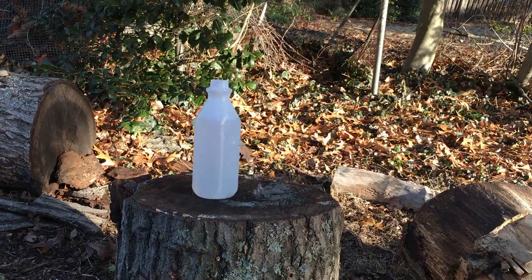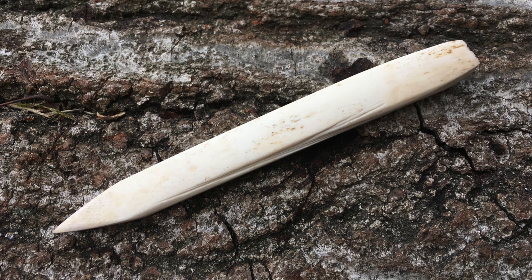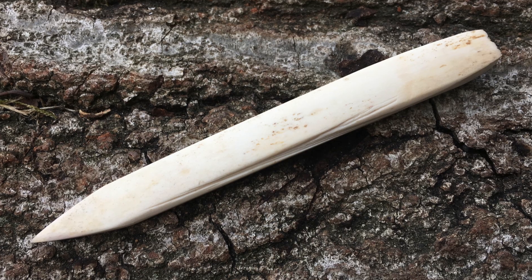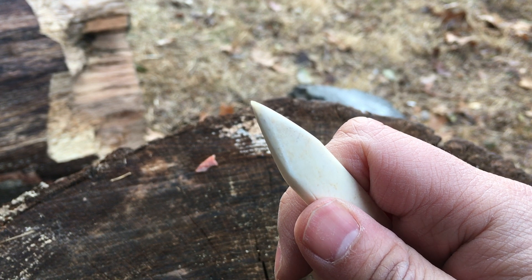The bone awl is a very practical wilderness survival tool that can be made from common materials. This tool is at least 30,000 years old. It's one of the key technologies that allowed humans to colonize the northern hemisphere. What is intriguing to me is how long the bone awl was used.